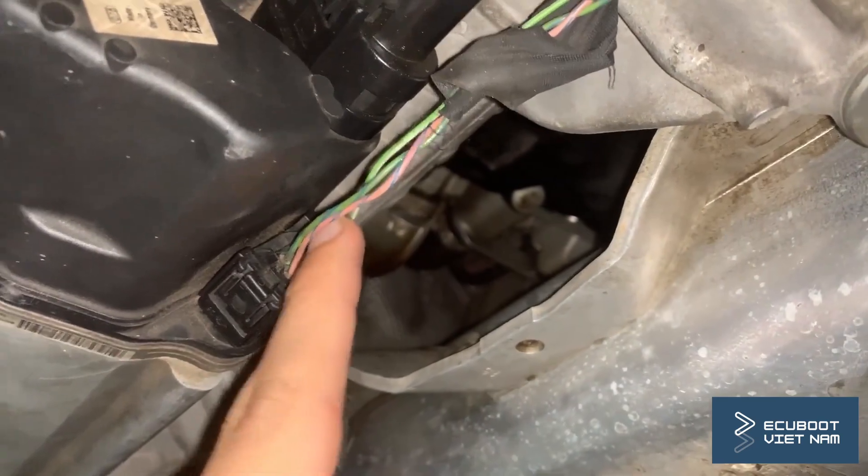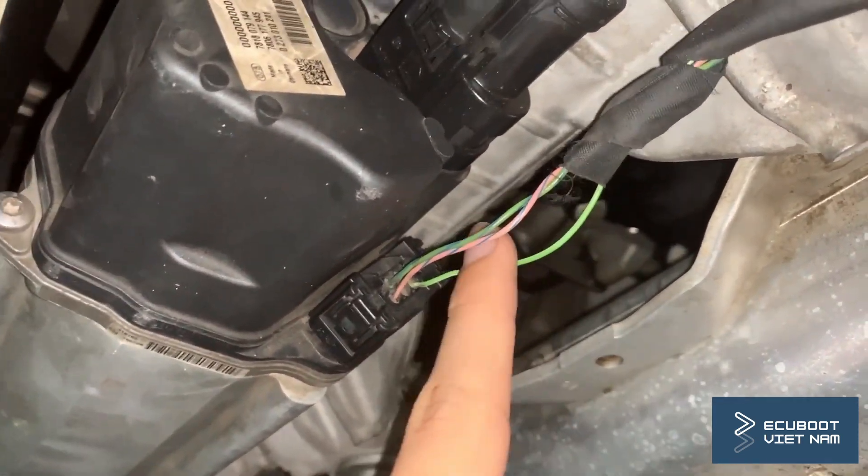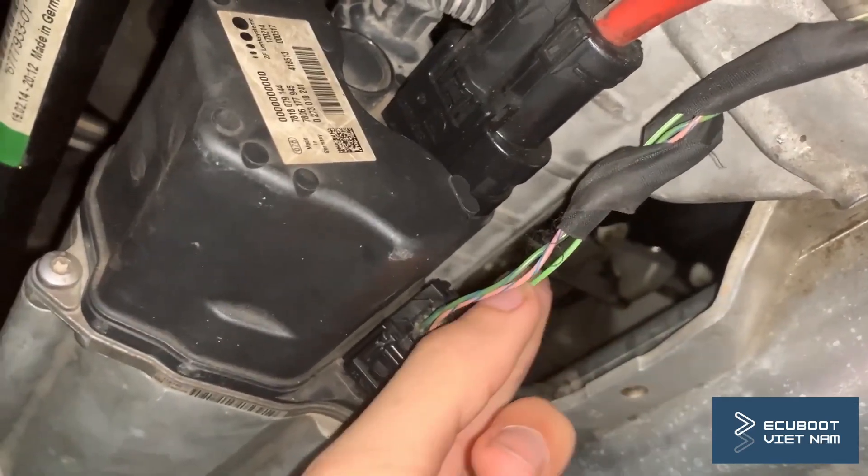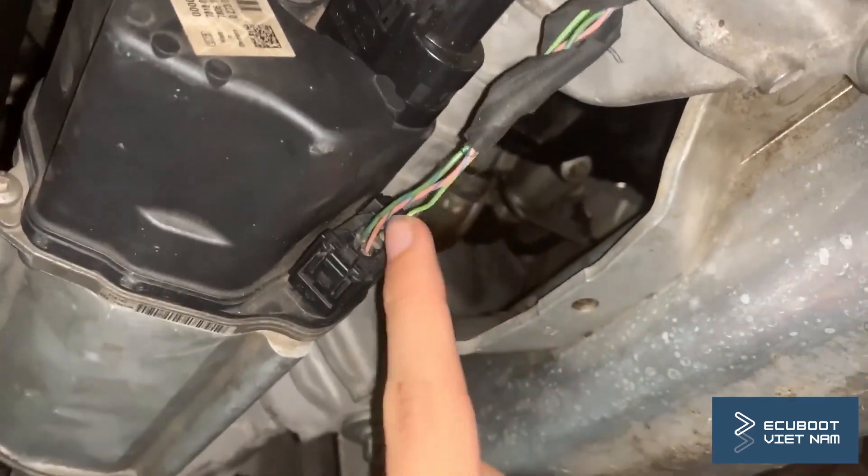To measure the wake-up signal wire, we just need to turn on our ignition and wire up our multimeter. I've just received some voltage, which means this wake-up wire is still functional.